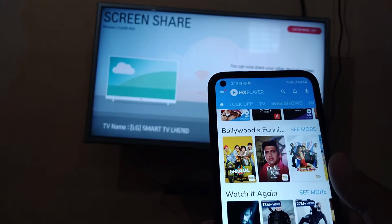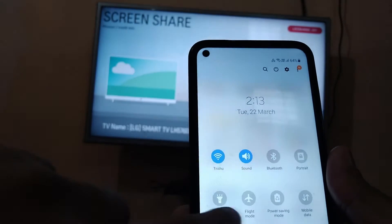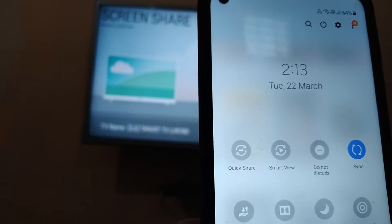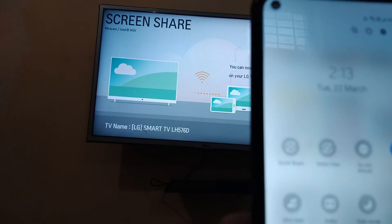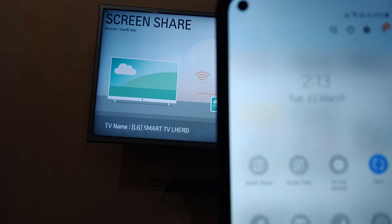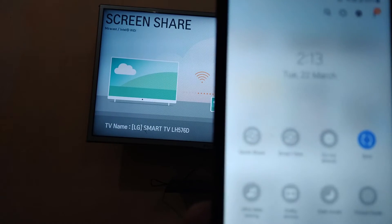After opening this app, you can play any video on your TV. In my phone there is an option called screen cast — you can see this option called Smart View. You can use this option. This may be a different option in your phone, like screen cast or casting option. If you do not have such an option, you can install any screen sharing app from the Play Store, and just click on Smart View.